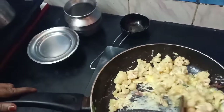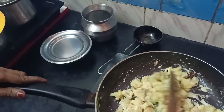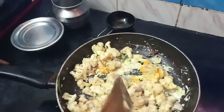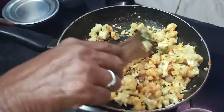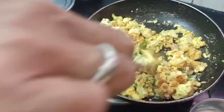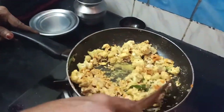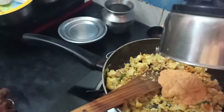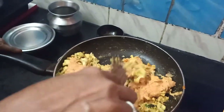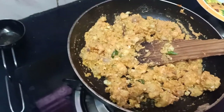Mix it with a little bit. 1 cup of salt. Mix the salt.